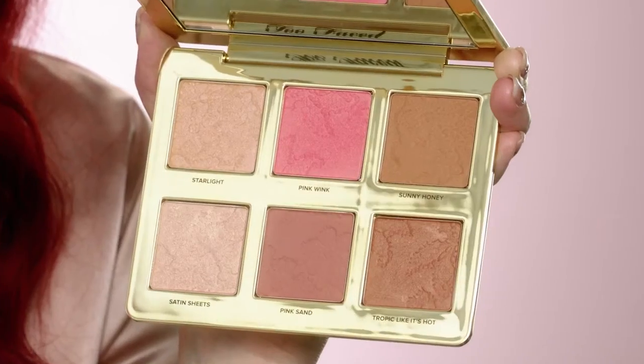Hey beauties, Elise here, Glow Pro for Too Faced. I'm going to teach you how to give good face with the Natural Face Palette. We think you're gorgeous with or without makeup, but if you're looking for the ultimate healthy and natural looking glow, you are going to love this new palette. I'm going to use every single color in this palette because they are all so wearable, so let's get started.